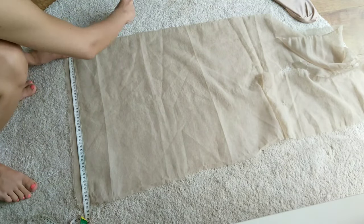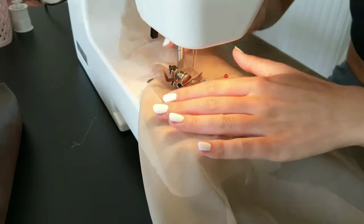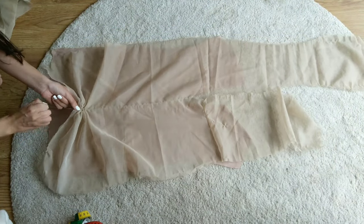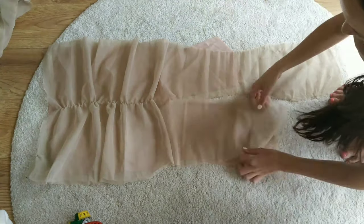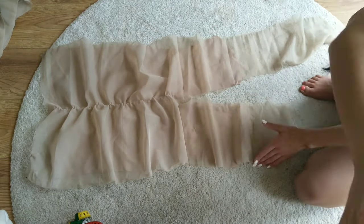I then measured the back piece and pinned the middle of the fabric, traced it with a soap and sewed another basting stitch along the marking. Repeating the same steps as for the front, I am ruching up the back. However at this stage I also cut both layers of fabric down the middle up to the point where my waist is, in order to add a closure to the dress.